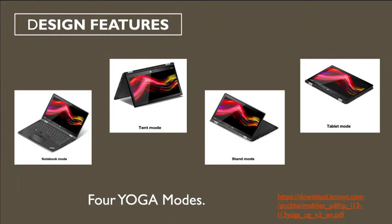There are four yoga modes for the design features of the Lenovo L13. The first mode is called notebook mode, which is used like a regular laptop. The second and third modes are called tent mode and stand mode, which are preferences for how you want to display your screen. The fourth mode is called tablet mode, which is used like a regular tablet.